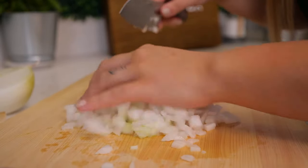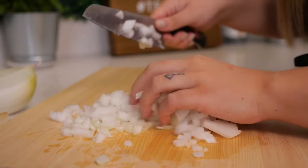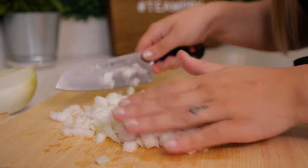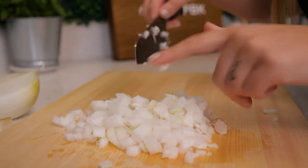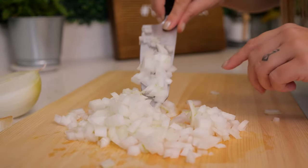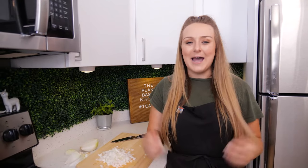If you want an even finer dice you can always run your knife back over, but honestly this is good enough. I add onion to almost everything I cook — it just adds so much flavor, it's so easy, so delicious. And there you go, that is how to cut an onion without crying. If you want to check out any more of my Prep School videos, click or tap the screen. Thanks so much for watching. Goodbye!